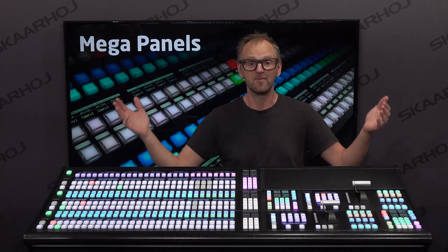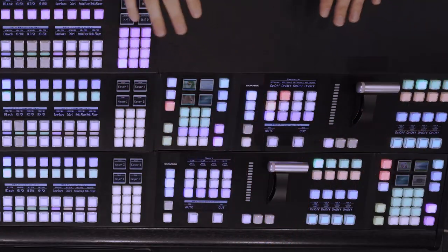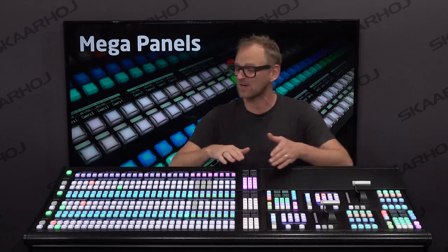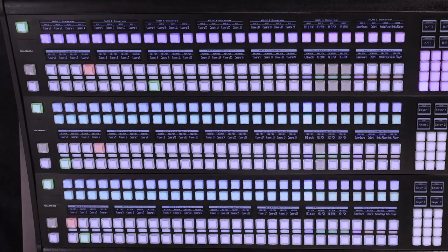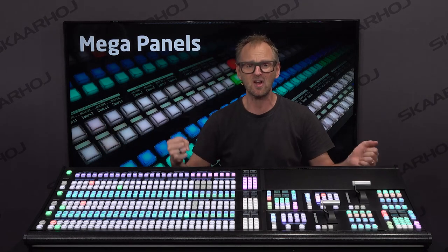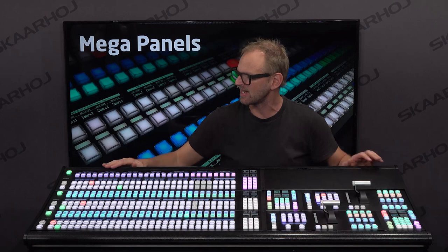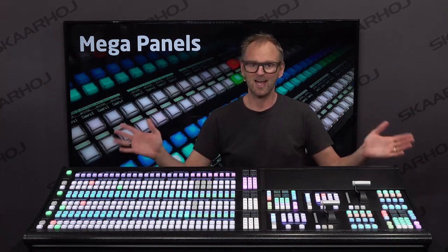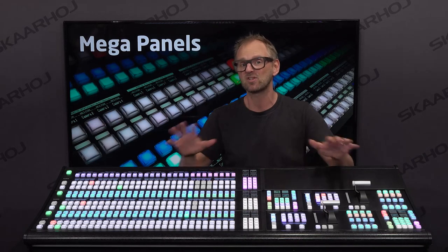What is it? It's a vision mixing panel. You can see that it has a T-bar, it has transition control sections, it has multifunction blocks, and it has ME sections here and an auxiliary section up here. It's all combined into a solid aluminum frame with a very nice wooden edge here — high quality and super nice panel. It looks like a single thing, but it's actually modular.